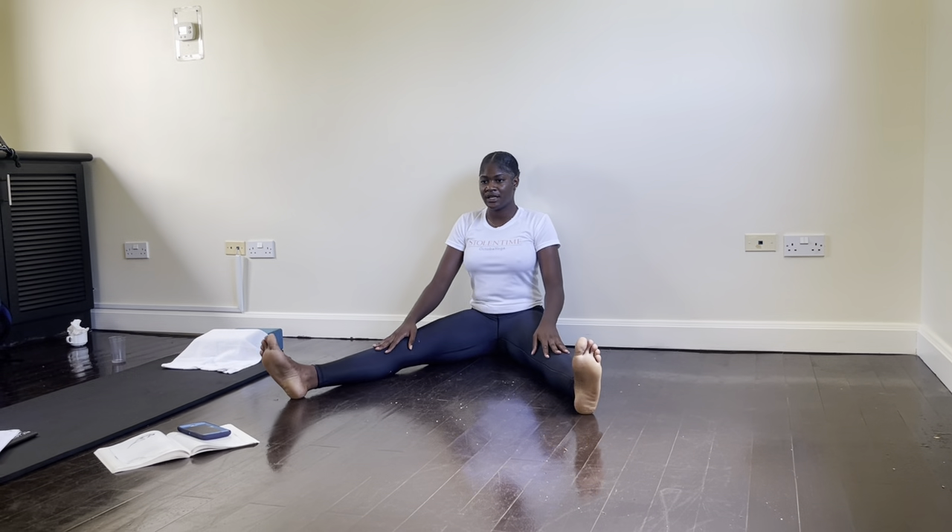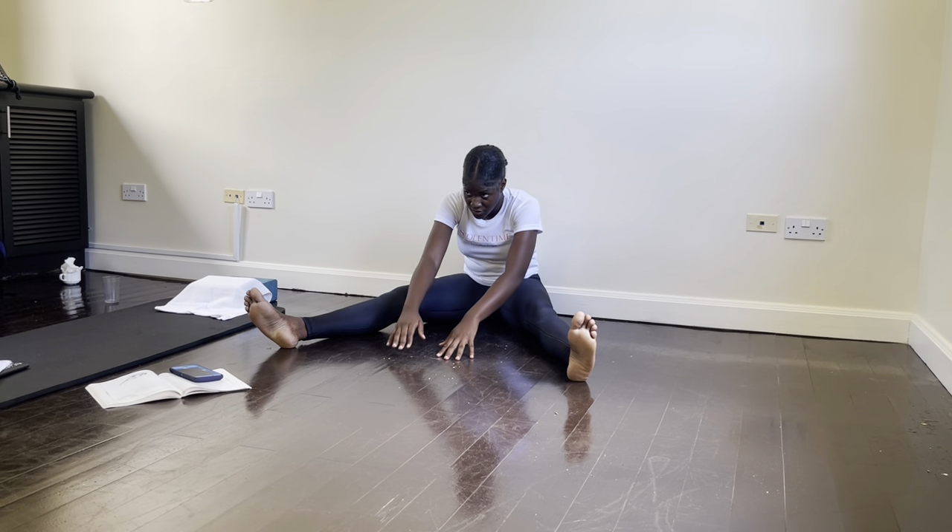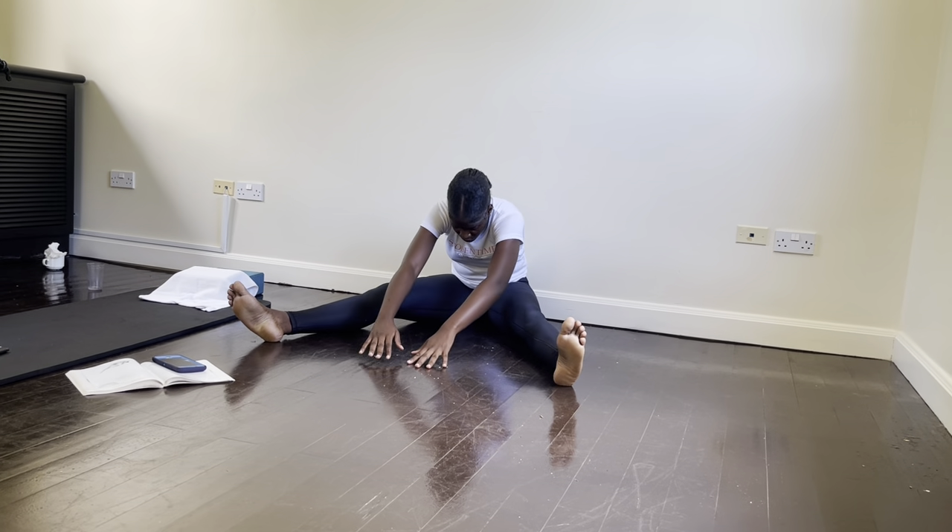Spine straight. Now we're going to open the leg slightly. Keep the leg straight and we're going to start off from the chin — you take it down, walk the hands to the front, and you curve the butt. You take it back up, straight spine.